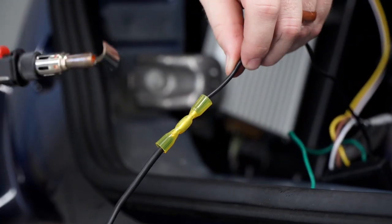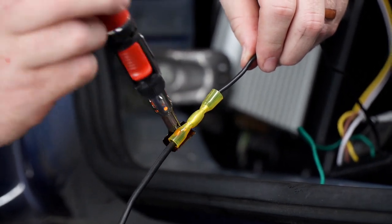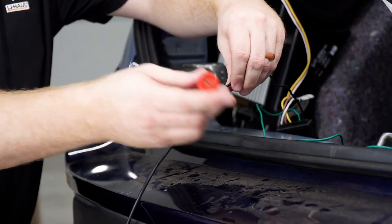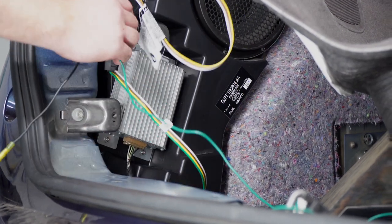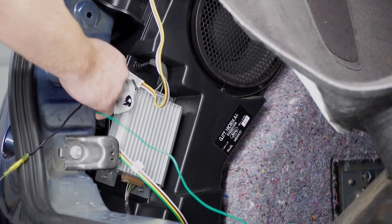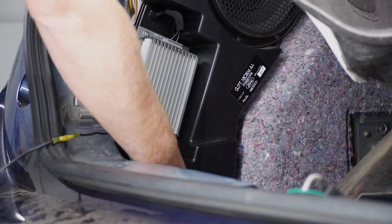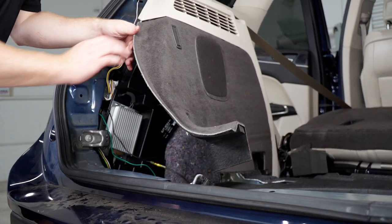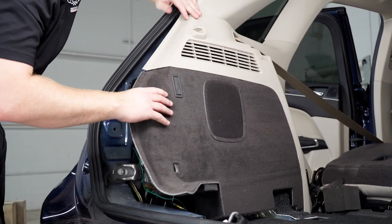We're going to go ahead and use our butane torch to heat the connector. Now we'll take our converter box and tuck it behind, leaving our green wire and power wire towards the spare tire area, and then we'll put our panels back into place.